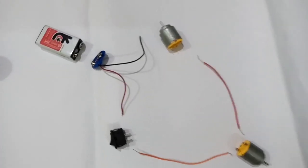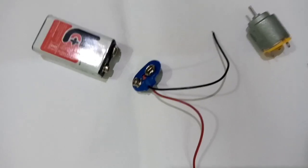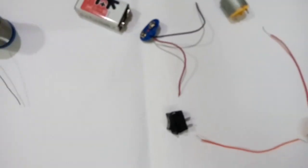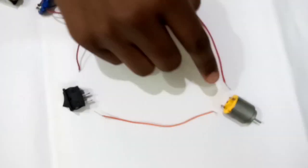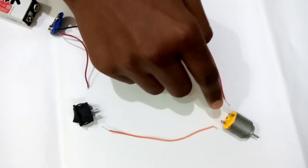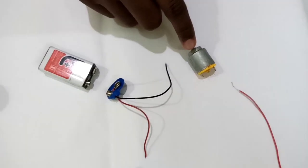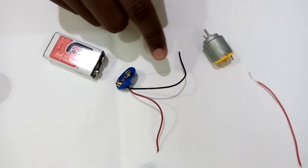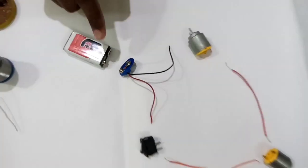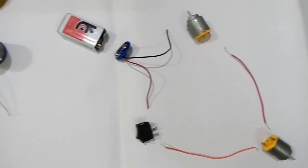From the battery terminals, the positive wire connects to the switch. The switch output will connect to motor one. The motor one wire connects to motor two in series. The negative terminal of the battery connects to motor two. This is the complete circuit of the hoverboard.